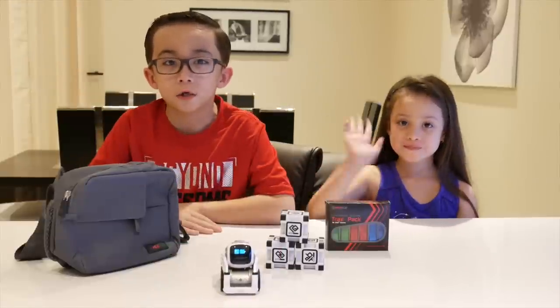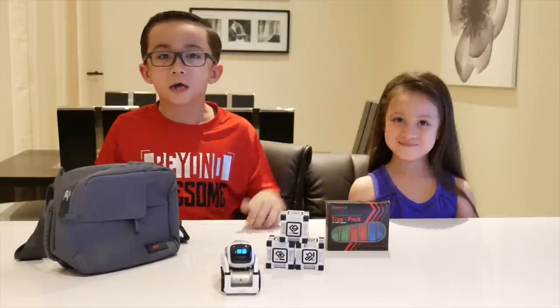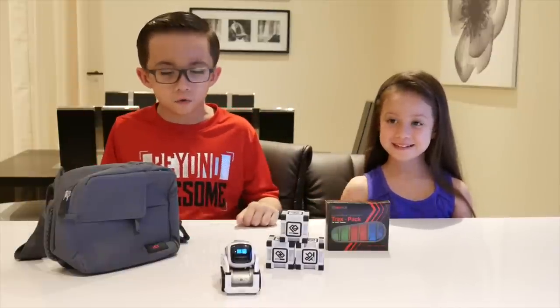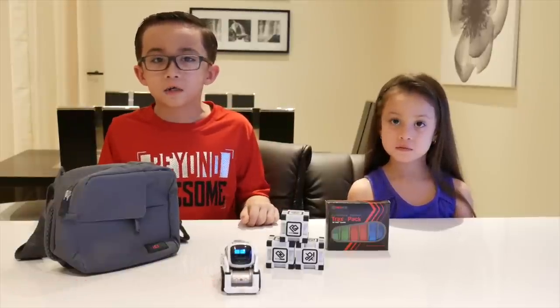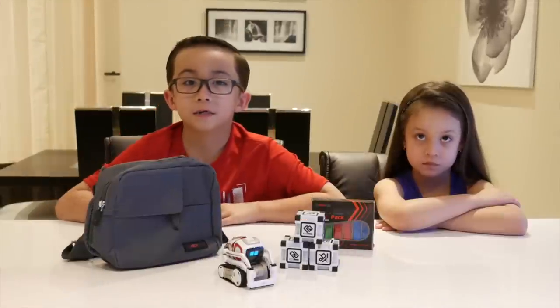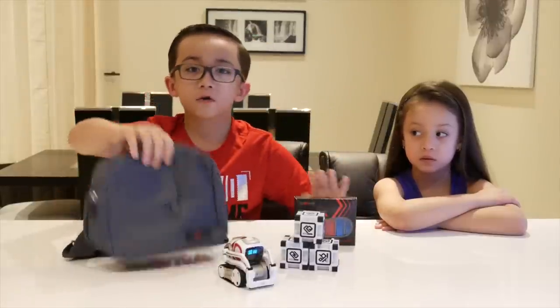Hey guys, what's up! Today I'm here with my sister Amanda, and I want to give a big shoutout to hexnub.com — go check it out, it's www.hexnub.com. They sent me a tracks pack and an adventure pack.